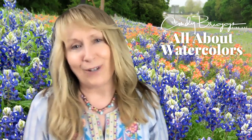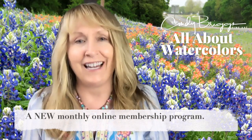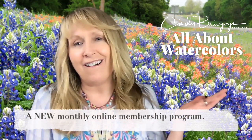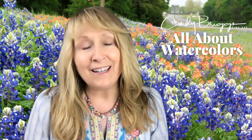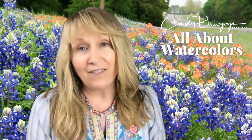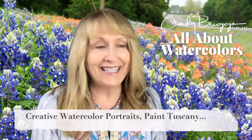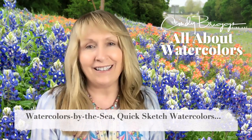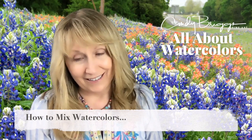Hi, I'm Cindy Briggs and I'm really excited to share with you my new online membership program, which is called All About Watercolors. I've been thinking about this for years and after making five online programs — Paint Portraits, Paint Tuscany, Watercolors by the Sea, Quick Sketch Watercolors, and How to Mix Watercolors — I know my students are ready for more.